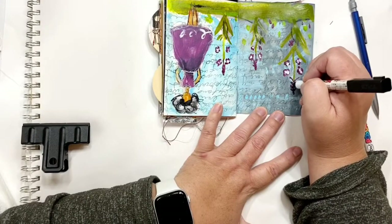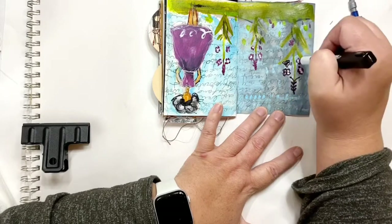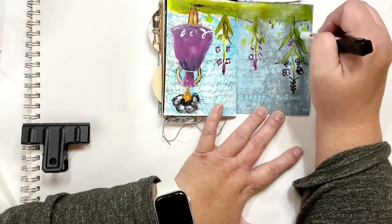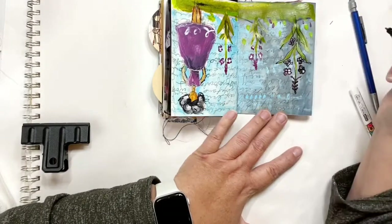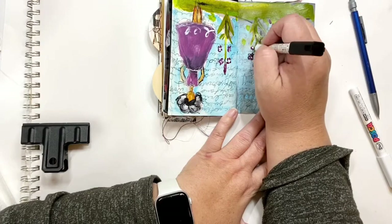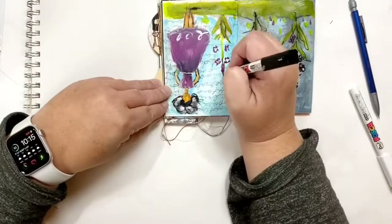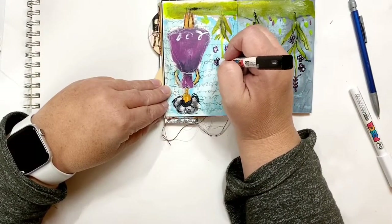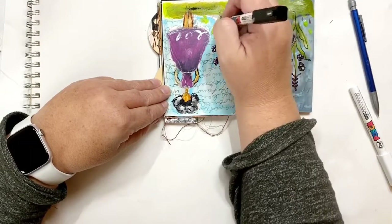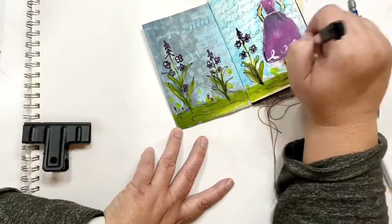Now I'm going to go over these flowers. Lately I've been trying to loosen up on my pens and brushes and even my pencils, just kind of trying to move my hand further back. And as you can see I'm still struggling with this, but it helps me stay a little looser and keeps my art not so tight. So it's a work in progress, I guess I should say.